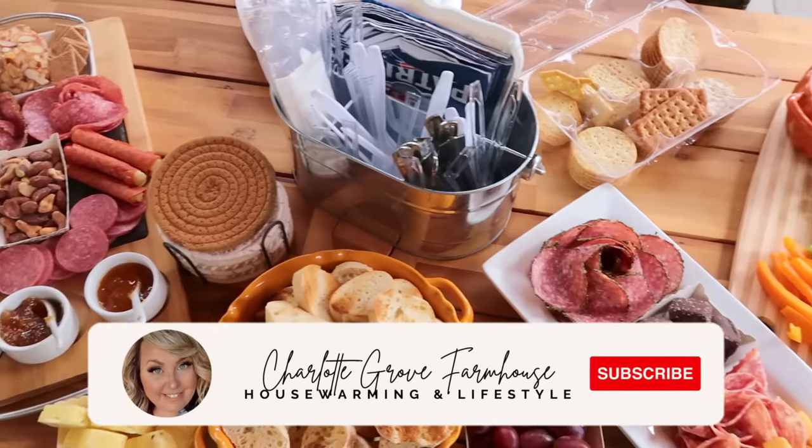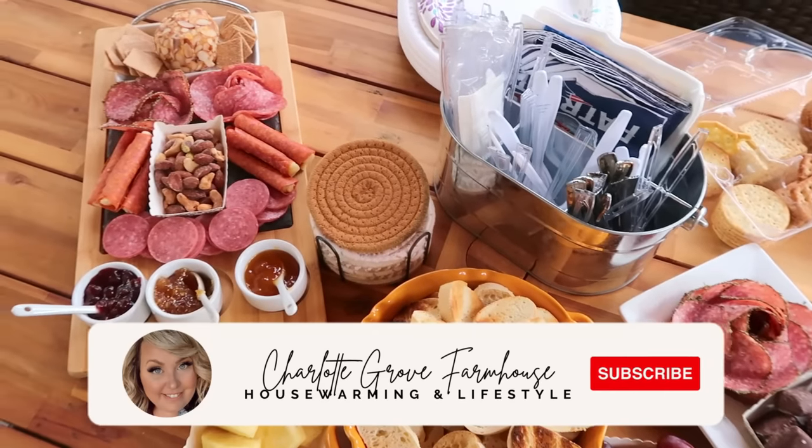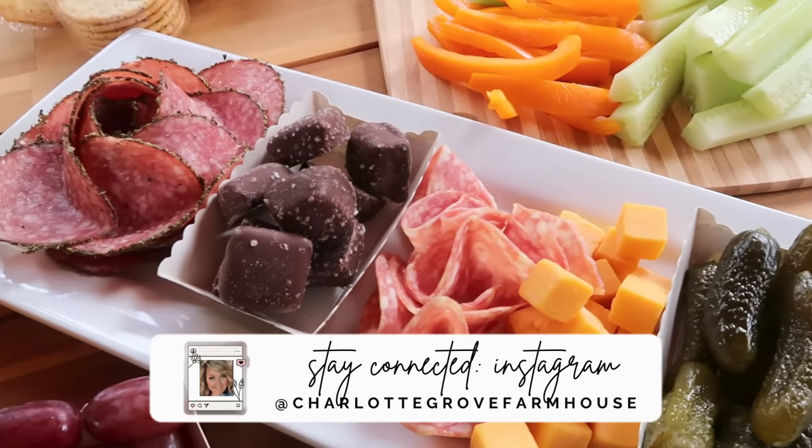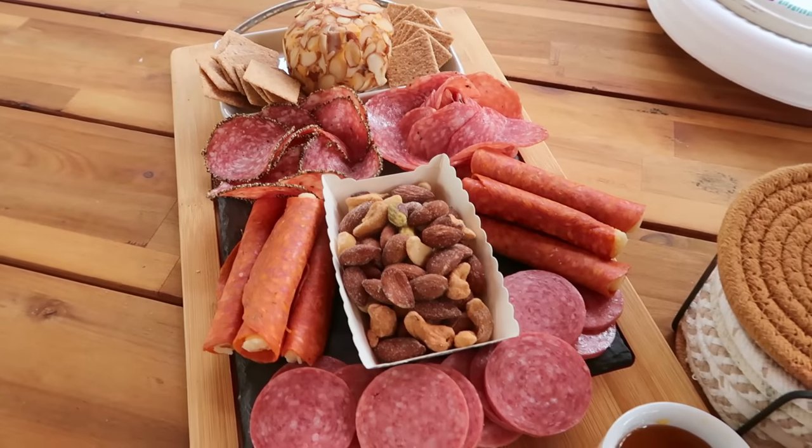Hello my friends and welcome back to my channel. My name is Tiffany and in today's video we're going to be doing some fun Halloween crafting, so grab a snack and let's get started.